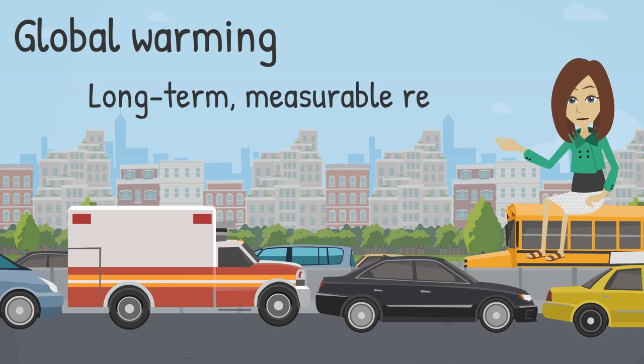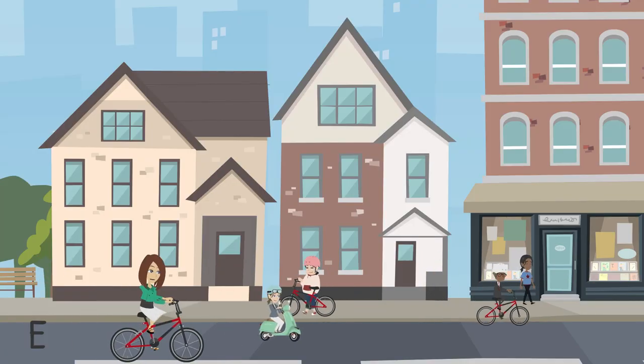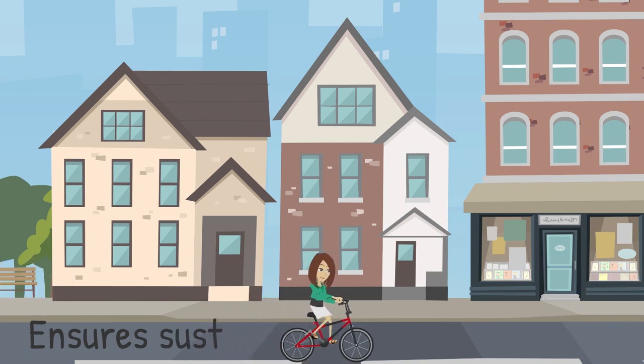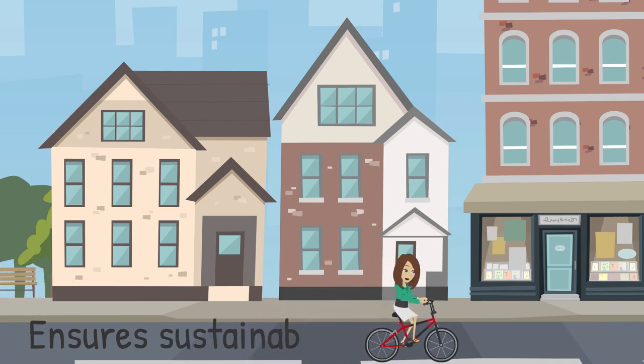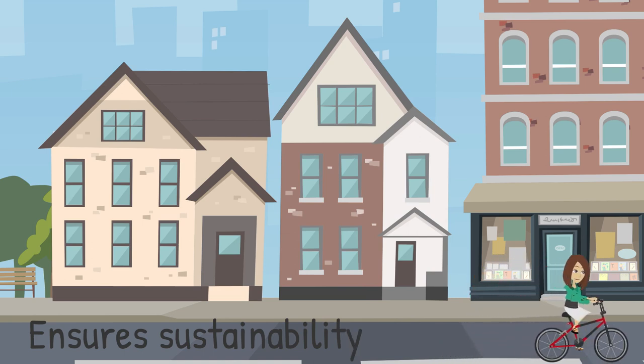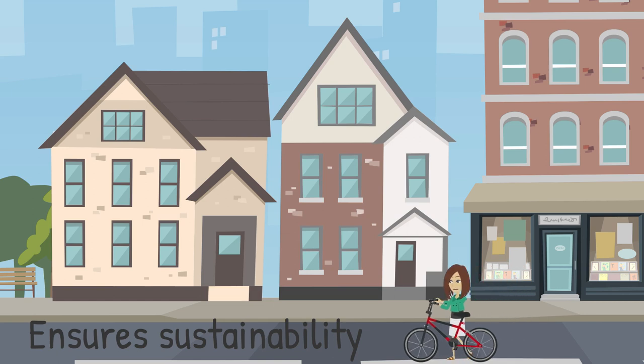We need to come up with a project that will have long-term measurable results that reduce CO2 pollution. Installing a bike-sharing rack in your town would reduce the number of cars on the road by offering an affordable alternative to driving. You could even build a solar-powered canopy to protect the bikes from weather while generating clean energy. That is a take action project that ensures sustainability long after your involvement.